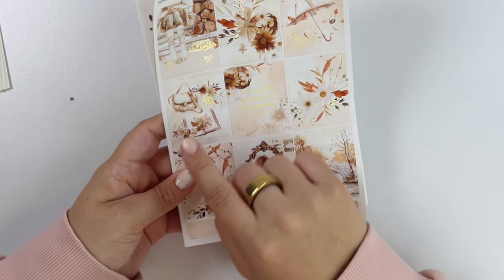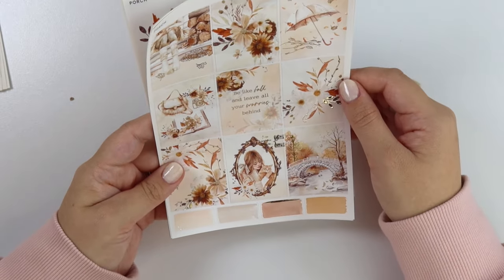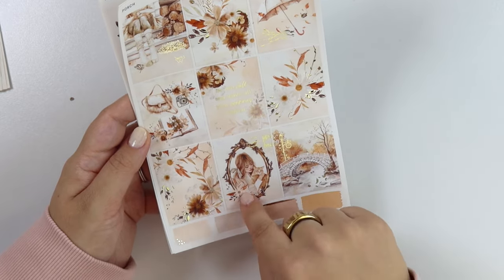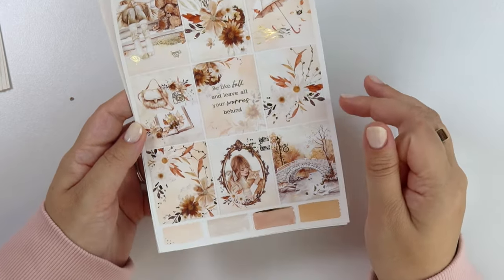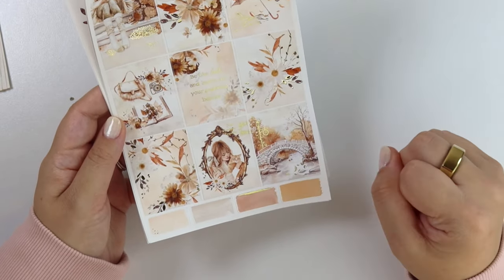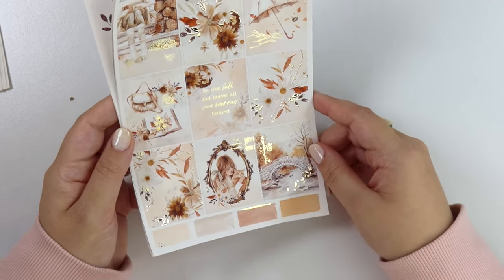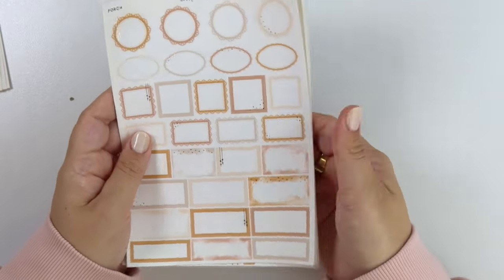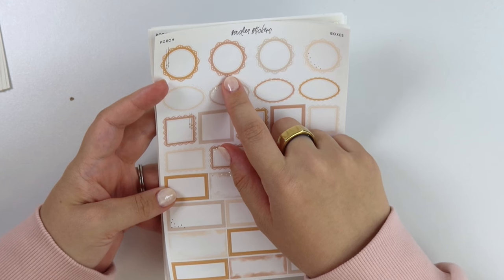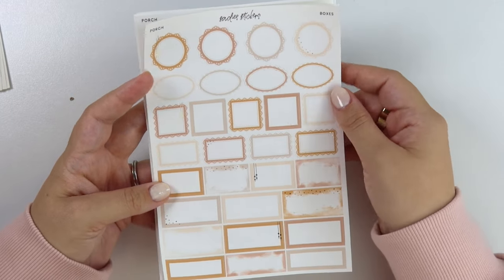A flat lay here with this fuzzy bag, a foiled camera, and then an open book. The quote says, be like fall and leave all your worries behind. I love this box here with the girl hugging the cat and like a frame. And then we have this really pretty fall scene on a river with a bridge. You have a foiled lamppost here and then some leaves blowing in the wind as well. So we have orange, like a burnt orange-ish color. We have a beige color and then a cream color.